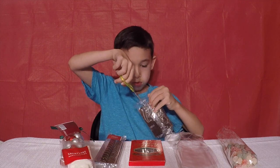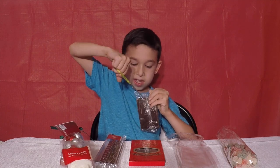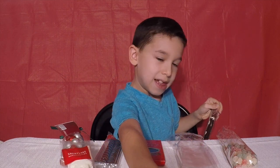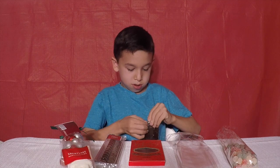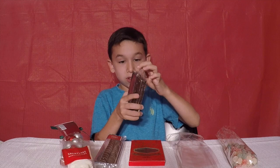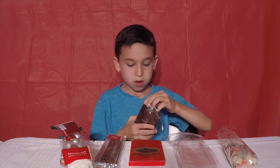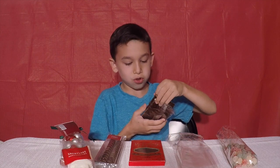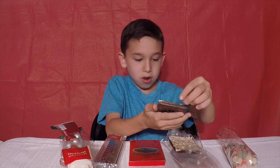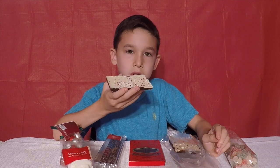Ooh, I think I got it. There you go. Put it in right there. Oh wow, it feels chocolatey. There's two here. I'm gonna try it — three, two, one, go.